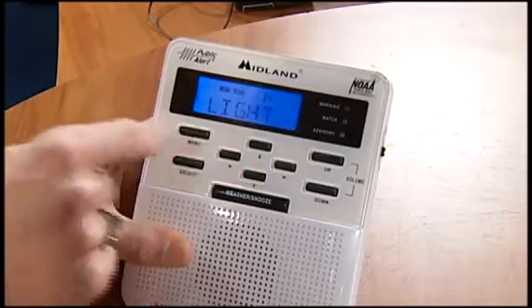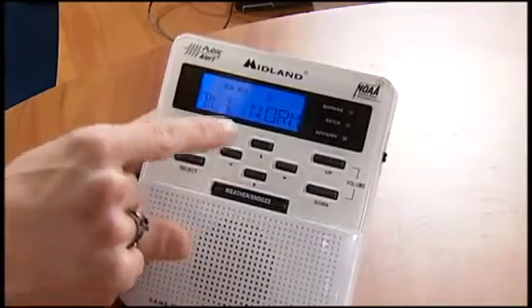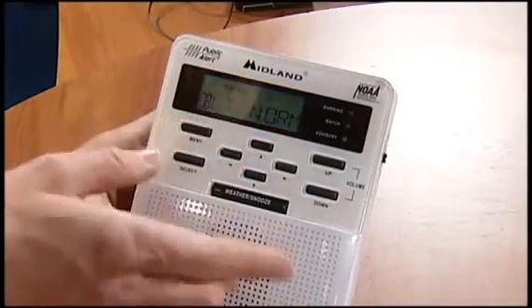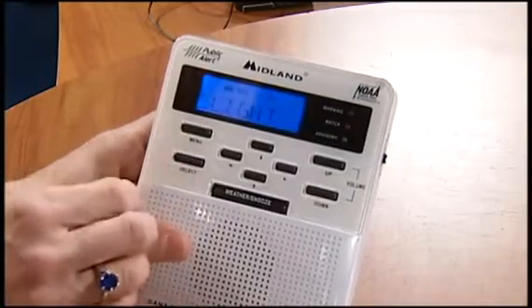Then what we want to do is down arrow. There's the light. If you select that, what we want is BLT normal, and that just means that the light will stay on for a certain period of time and then go off. That's probably the one you want to have it on there. So hit select on that.